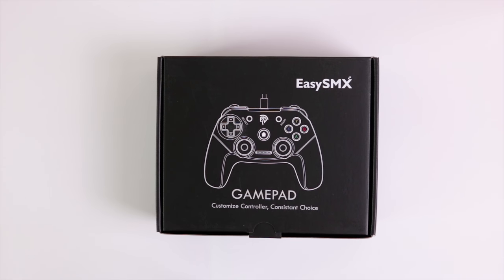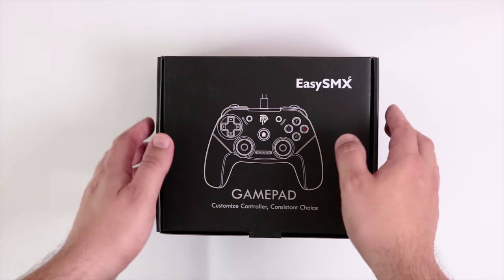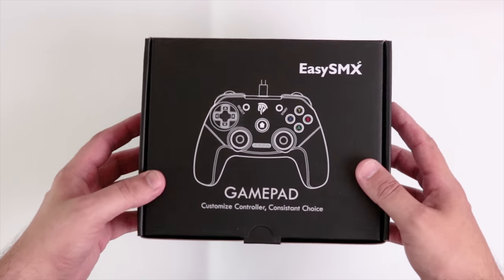Hi and welcome to another Techminds video. Today we have the EZSMX, and this time it's a gamepad. I ordered this from Amazon along with the mouse that you can go and check out in my last video, and today we're going to unbox it.